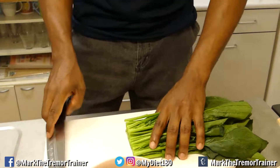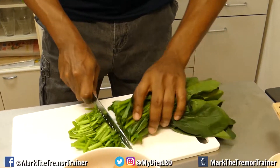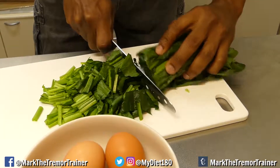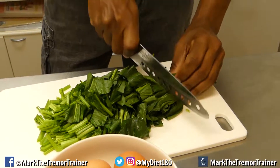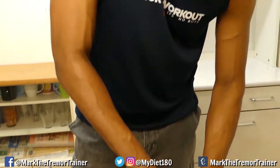It looks like a lot of spinach here, but you have to remember when you're cooking spinach — it's a bit like men going into a cold swimming pool — you're gonna get some shrinkage. As we cook it, it's gonna shrink down. So it looks like a lot but it's gonna shrink. That's the spinach cut up, really quick and easy.